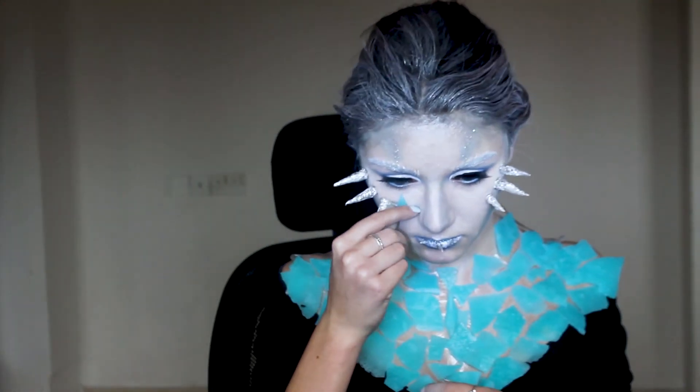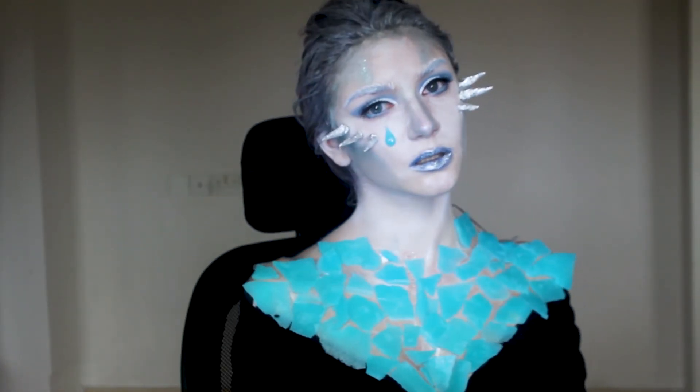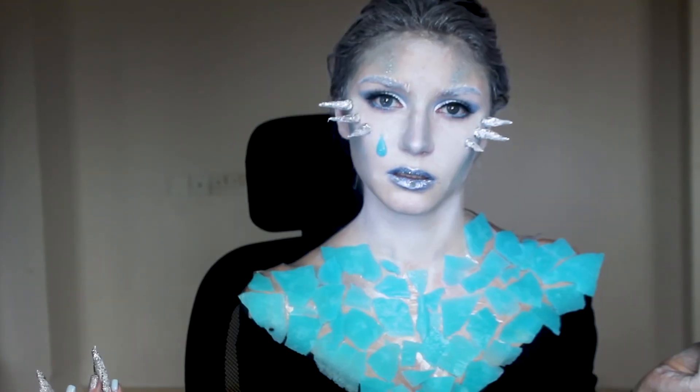In the end I apply a frozen tear to my cheek. And there we have the finished look. Thank you all for watching and see you in my next video.